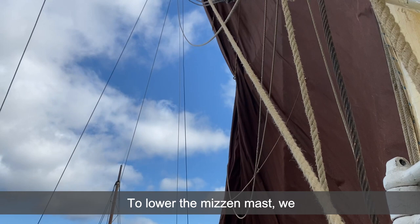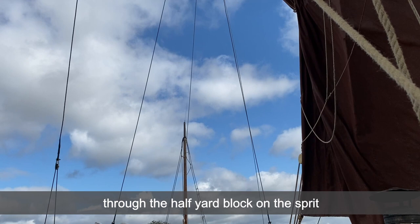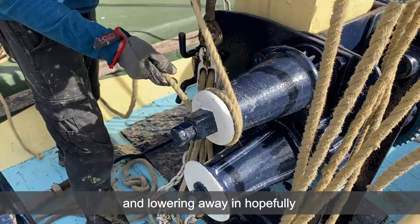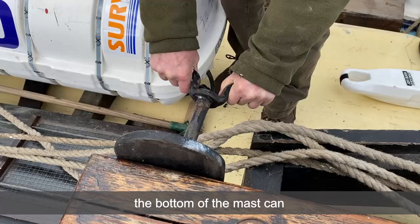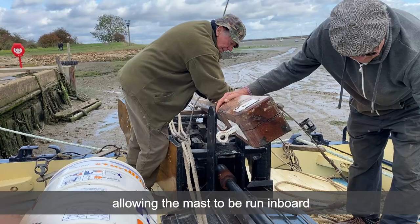To lower the mizzen mast we attach a line from the mast case winch through the halyard block on the sprit to the top of the mast, before removing the forestay and lowering away in hopefully a controlled fashion. Once down, the cleat bolt at the bottom of the mast can be removed, allowing the mast to be run inboard using the line on the top of the mast to assist.